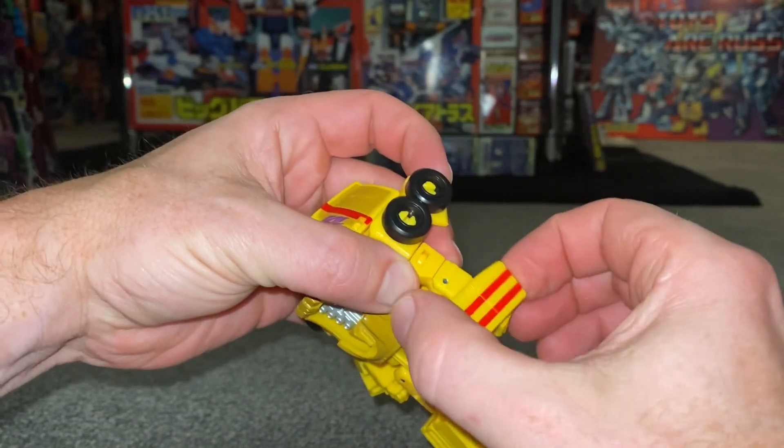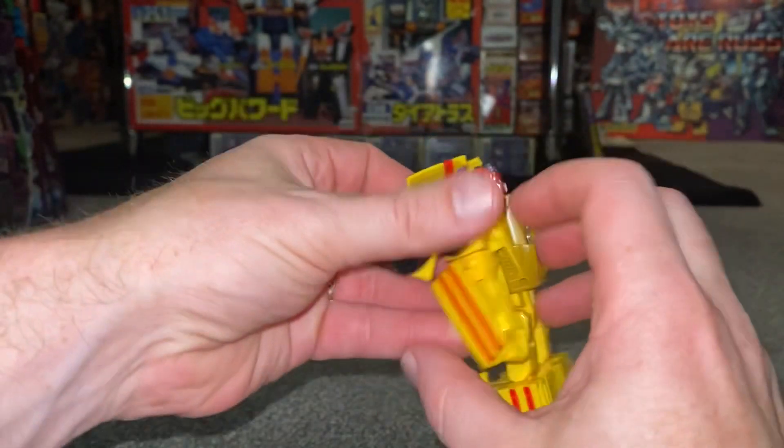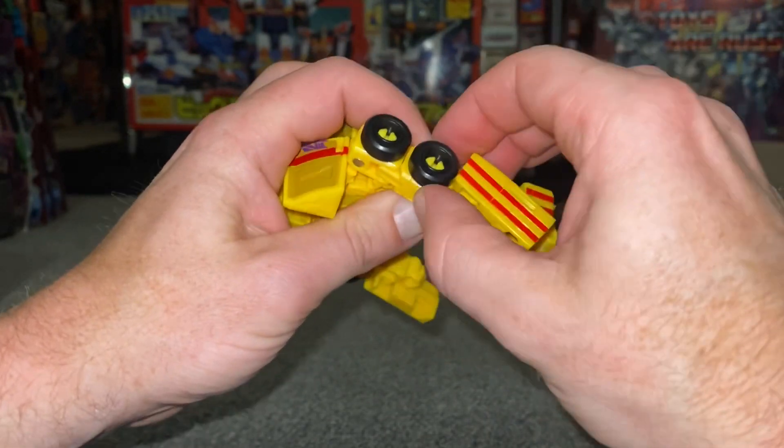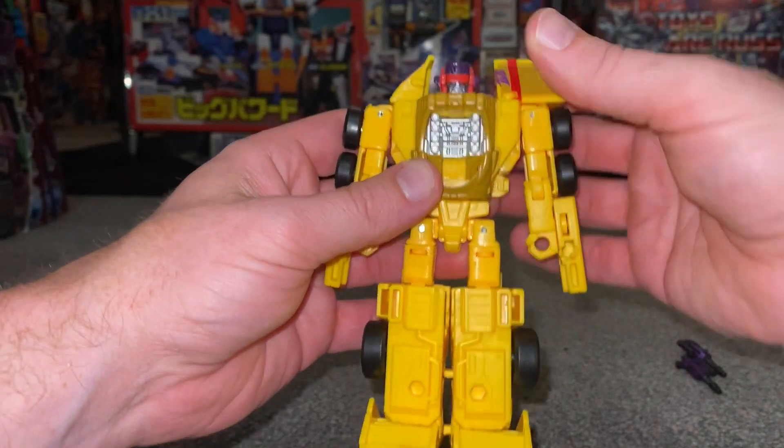We're going to take the forearms - we're going to slide and swing this all the way around and then swing the wheels into position. This is of course going to be the side of the car. We're going to do the same with this side, swing that around and then swing this around as well.